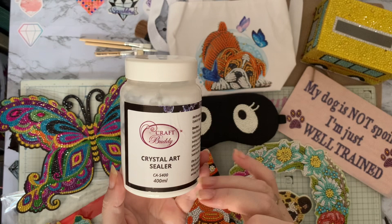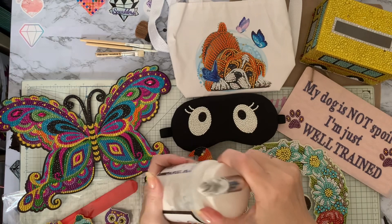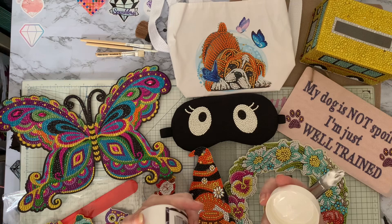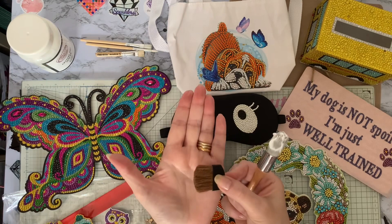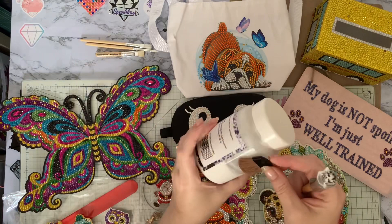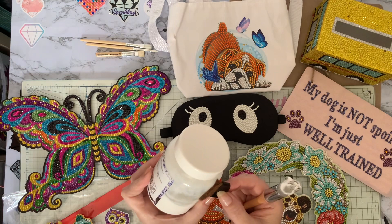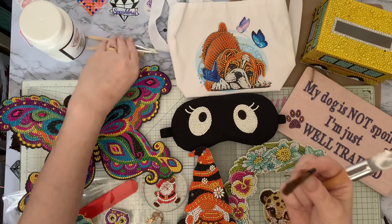If I'm honest, I think I prefer getting the smaller tubs because I'm finding it hard to get a long enough brush into the bottom — I've used quite a bit. I did actually say I was going to test out my little brush, but I can't get my fingers in to get it down into the sealer, so I won't be able to use that this time. I'll have to wait until I get a new tub, but I will try that eventually.